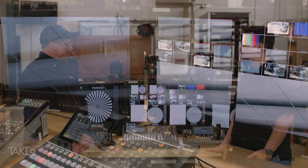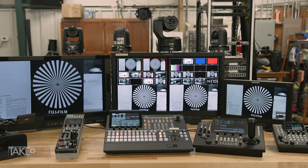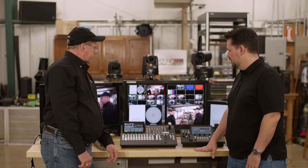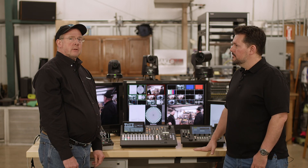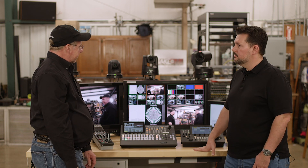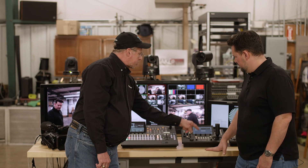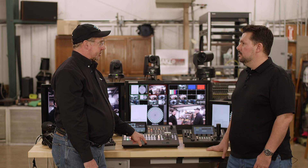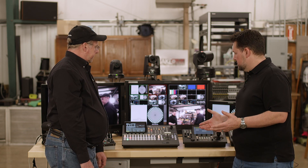Panasonic is a solutions-based company designed to have everything work together. Because everything can network over IP, there are some really cool features for customers. One is called Switcher Link, which enables you — from the controller — to select a camera and have the switcher automatically cut to that camera on an auxiliary output or the preview bus.